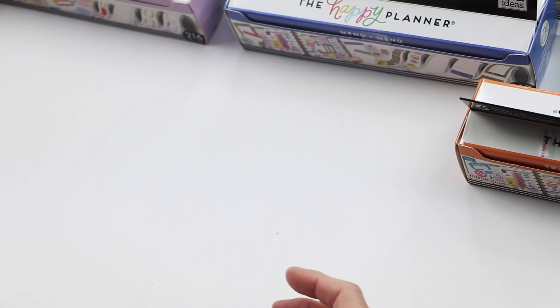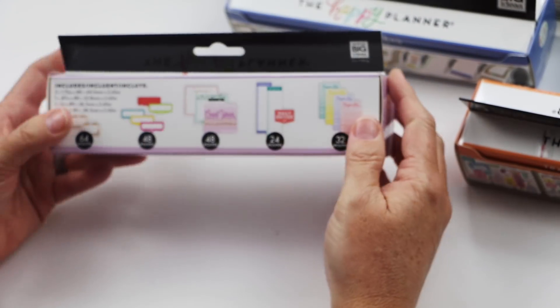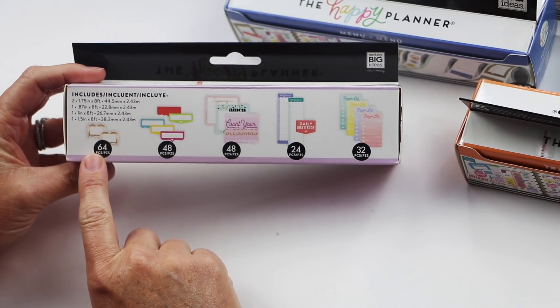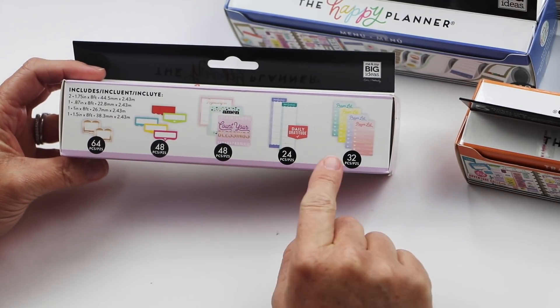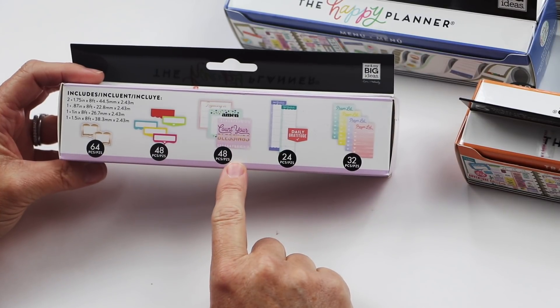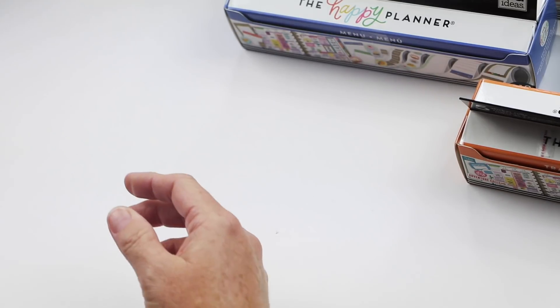Then we have Faith, which is really popular. If you're a Bible journaler or just reading along with a reading plan, there are lots of different stickers for things you can fill in with scriptures you'll be reading, prayer lists, daily gratitude, and a place to either count your blessings or use different prompts.